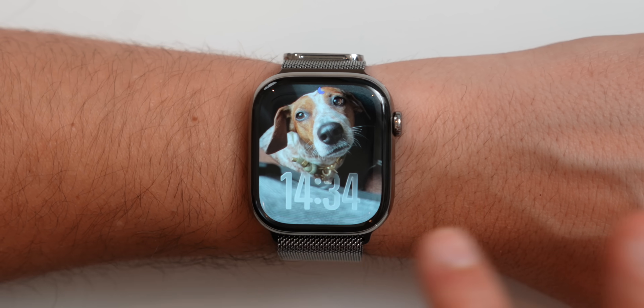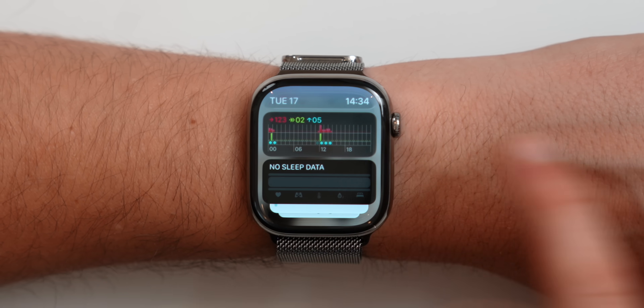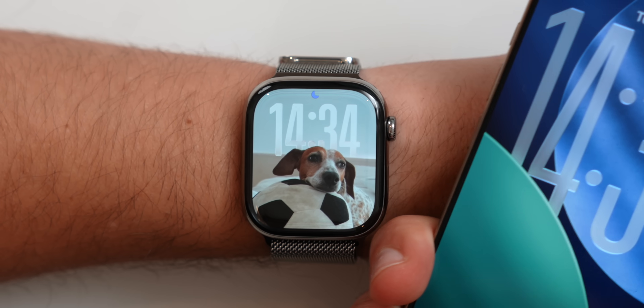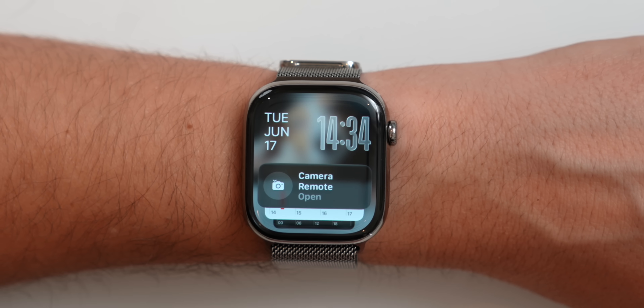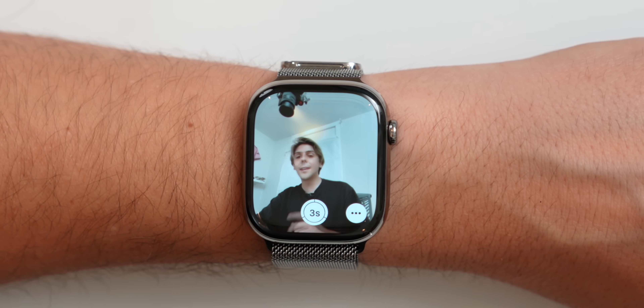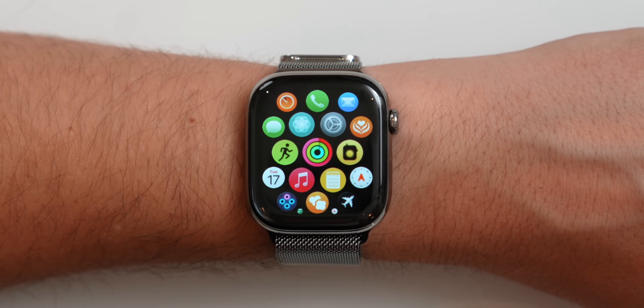WatchOS 26 also brings us a smarter smart stack. We all know what the smart stack is — depending on your usage it shows different things — but now the smart stack is contextual. For example, when I open up the camera, I now get a suggestion and can tap on camera remote to take a quick photo. Apple has given tons of different examples, like if you're out without cellular data it will recommend you to start a backtrack.